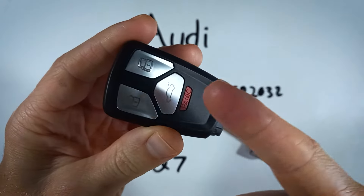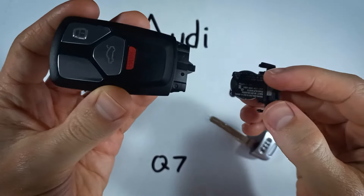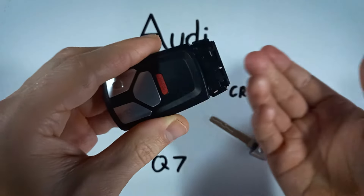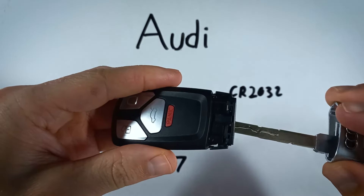To put this piece back in, if you have the buttons facing up, the battery will be facing down and it just slides back in. Click it all the way into place and then put the key on top of there.